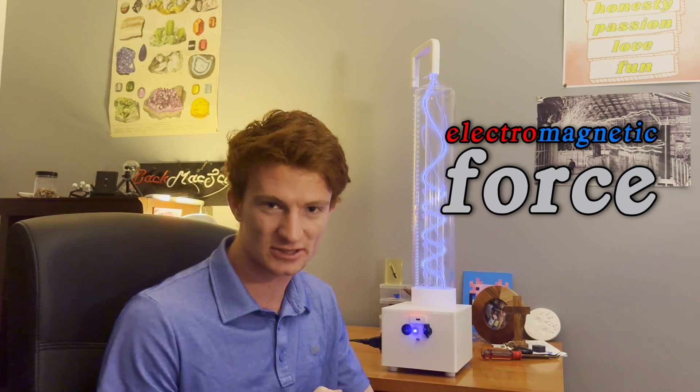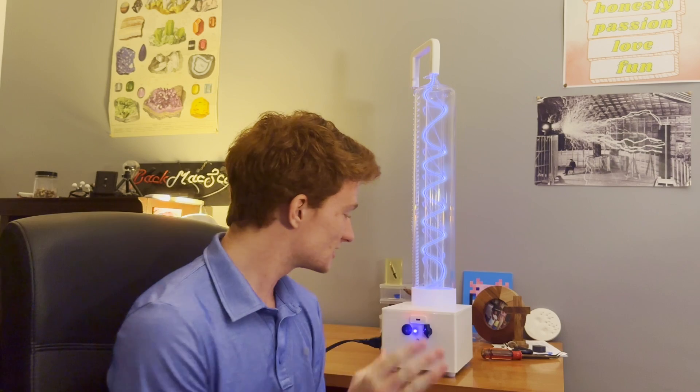This is a plasma spiral lamp. It uniquely visualizes one of the four fundamental forces of nature: the electromagnetic force. How it does that I will get to in just a second, but first I want to show you how I built this in hopes of inspiring you to learn more science and engineering, and also to believe that you can build these projects as well. On today's special episode of Back Maxi, I want to show you how learning more about physics, coding, and electrical engineering helped me to make this device.